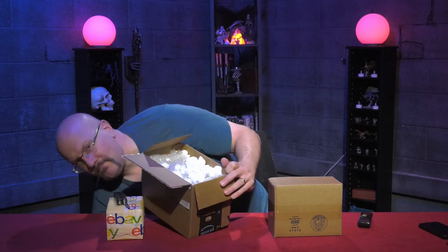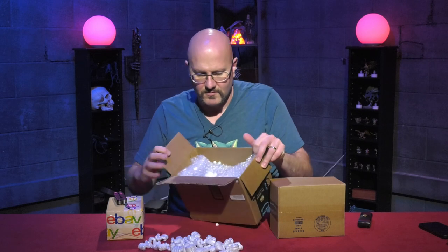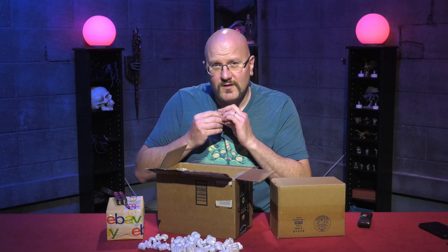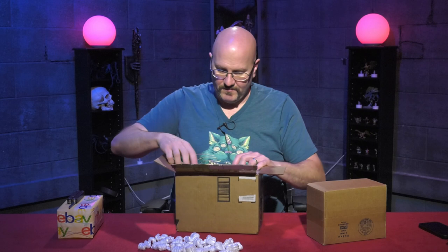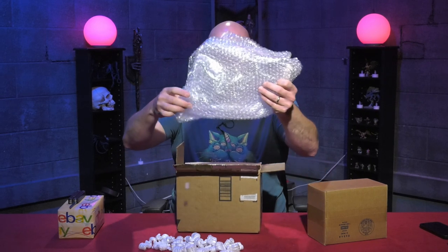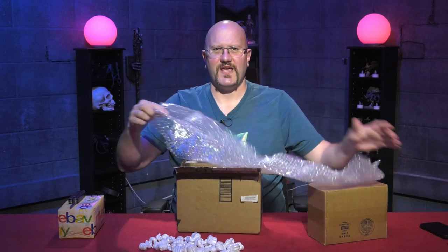Packing peanuts — they make a mess in the studio. Time for some ASMR. I don't know what this is, but there's a hell of a lot of packing.